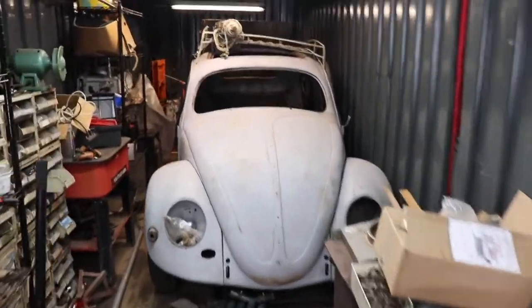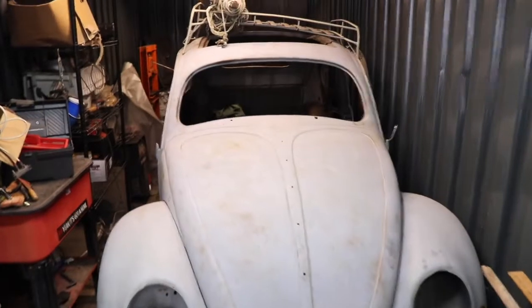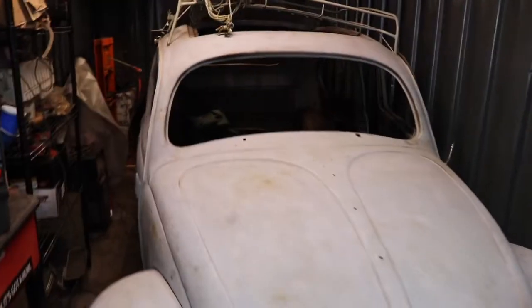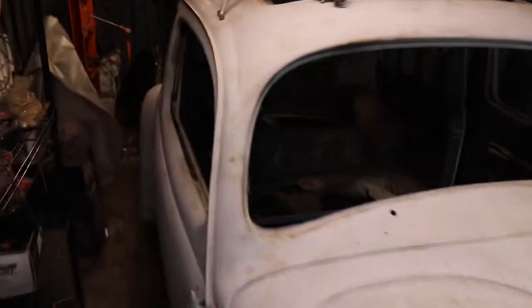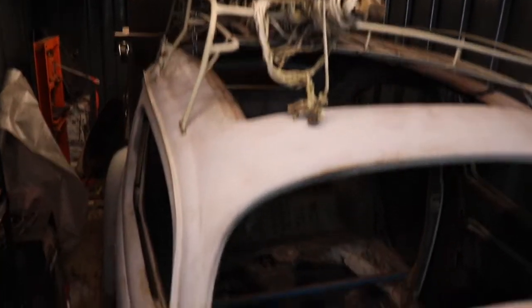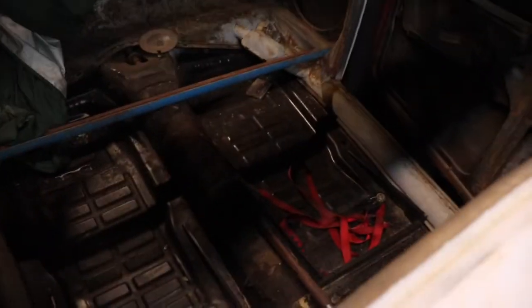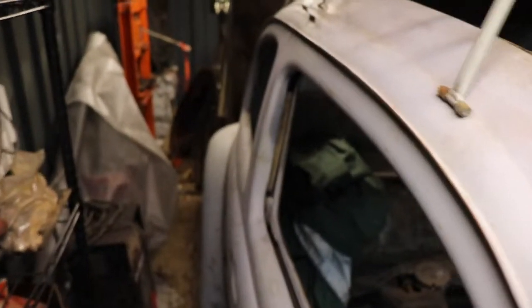All right guys, here's what we're really here for — I wasn't aware he had a parts car oval as well. We got a '56 ragtop car, really solid. It's got pans in it, it's got a body.